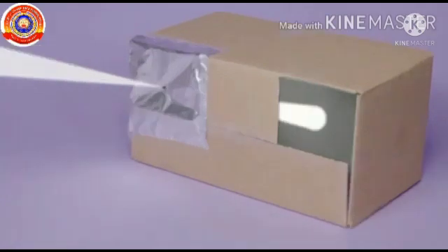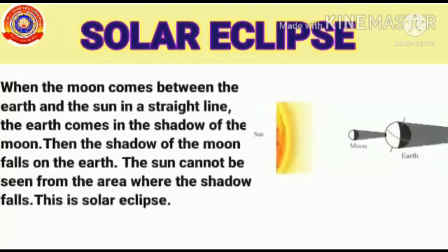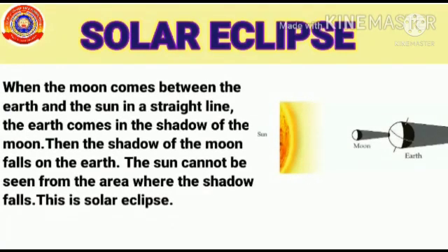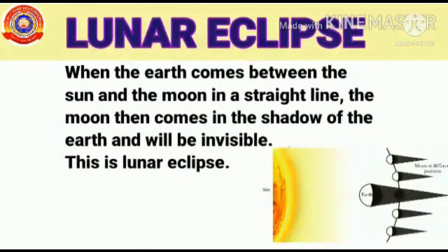Let's summarize the main concepts we have learned today. Solar Eclipse: When the moon comes between the earth and the sun in a straight line, the earth comes in the shadow of the moon, and the shadow of the moon falls on the earth. The sun cannot be seen from the area where the shadow falls — this is Solar Eclipse. Lunar Eclipse: When the earth comes between the sun and the moon in a straight line, the moon then comes in the shadow of the earth and will be invisible — this is Lunar Eclipse.